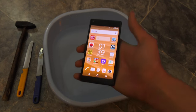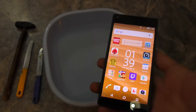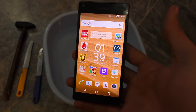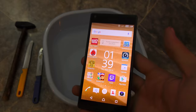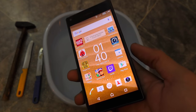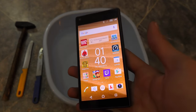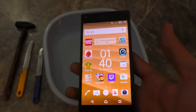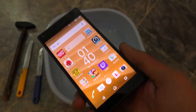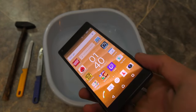Hey guys, it's time to test out the durability of Xperia Z5 Compact underwater. I'm just going to do a normal knife and a hammer drop test with no physical force — it's going to be under the force of gravity, dropping the hammer on the phone. It's not going to be just on the screen; the phone will be underwater.